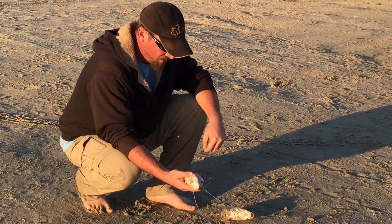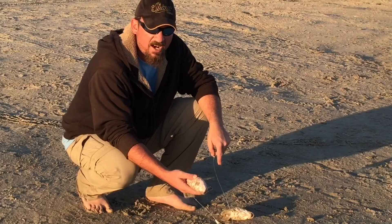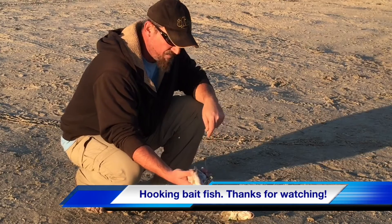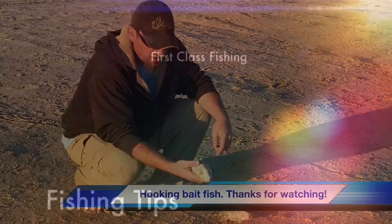If you do rig up a big bait like this you definitely want a big weight — you don't want to try that with a little four-ounce spider weight or you're gonna have a lot of action on your line and be jumping up and down out of your chair all day. Big weight, big bait, big fish. That's been Tips with Jimbo, First Class Fishing — y'all have a good one.